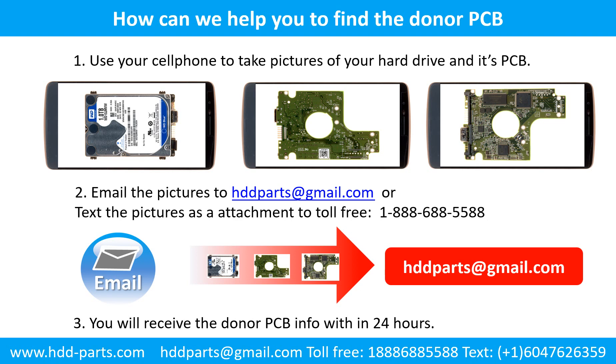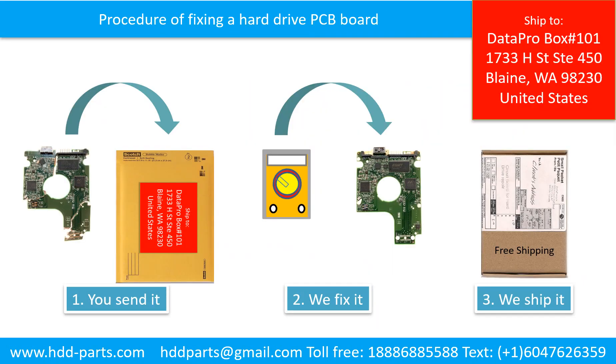This picture shows how we can help you find the donor PCB board for your hard drive. 1. Use your cell phone to take pictures of your hard drive and its PCB board. 2. Email the pictures to hddparts@gmail.com. 3. You will receive the donor PCB board information within 24 hours. This picture illustrates the procedure of fixing a hard drive PCB board: First, the client sends in their PCB board. Second, we fix the PCB board. Third, we ship back the PCB board to the client.